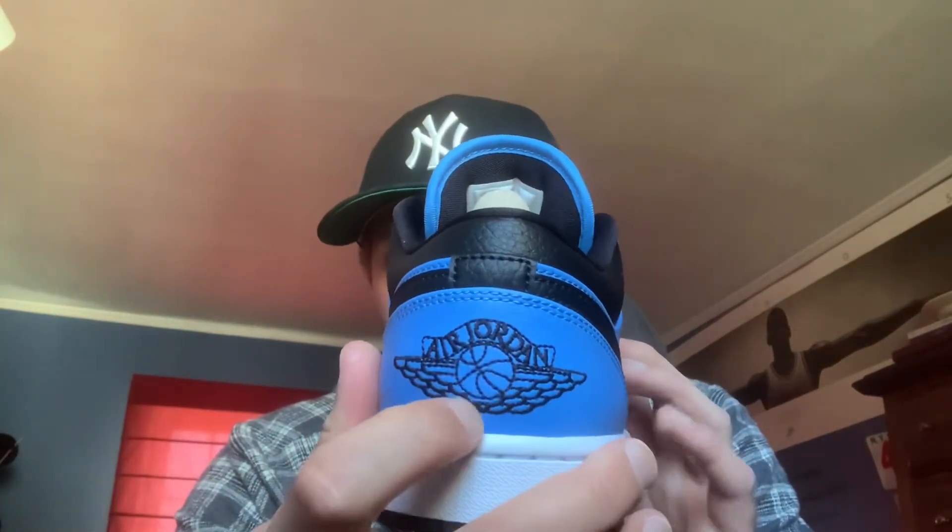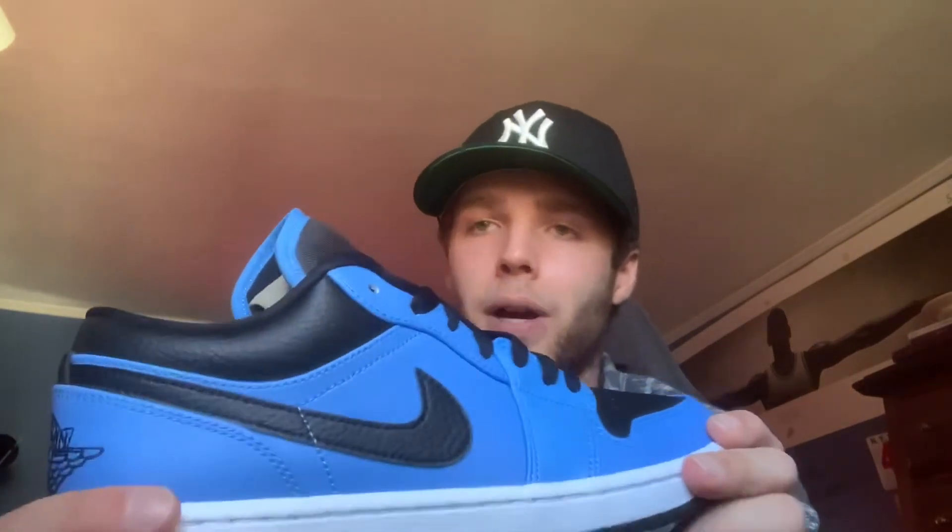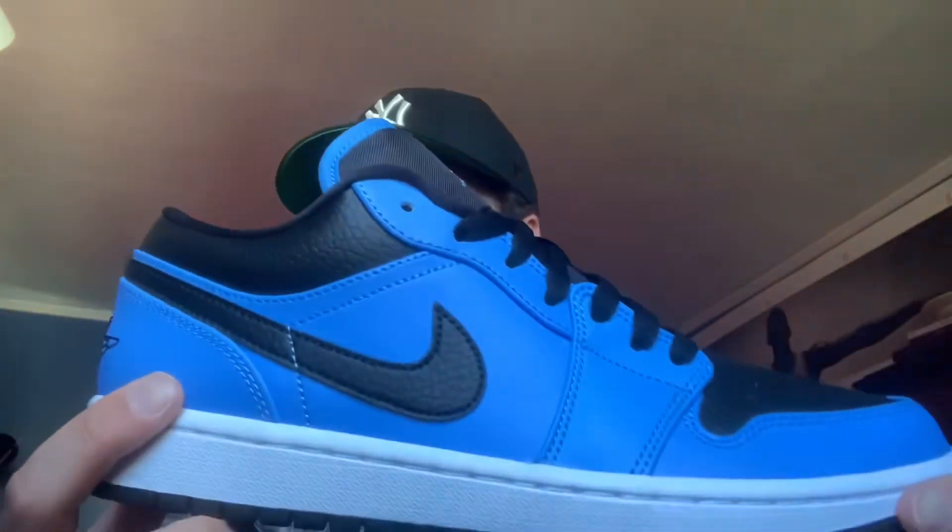In the back we have pretty high quality stitching — I didn't know lows came with that stitching. Everything looks good; similar to the tongue, no misplaced stitching, unlike what you're seeing with honestly some of the more hyped collabs recently where there are a lot of flaws, which is making it harder to legit check things. But these come off really good, nice quality, and definitely a good summertime shoe.